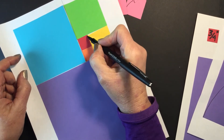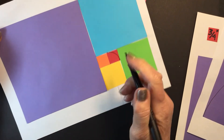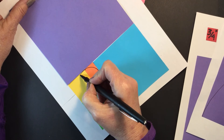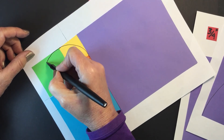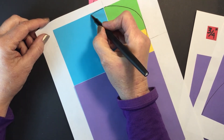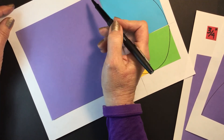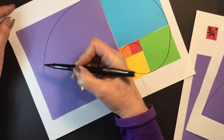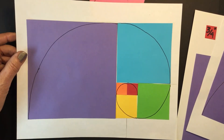Then we'll take our paper and start from this corner to this corner with a curve — notice how I'm moving the paper. We'll do an arc in this direction, then an arc on the yellow, an arc on the green, and the arc on the purple one is pretty big — you might have to move your hand, especially if your hand is a little small, so you can stop and then continue. And that's your Fibonacci spiral!